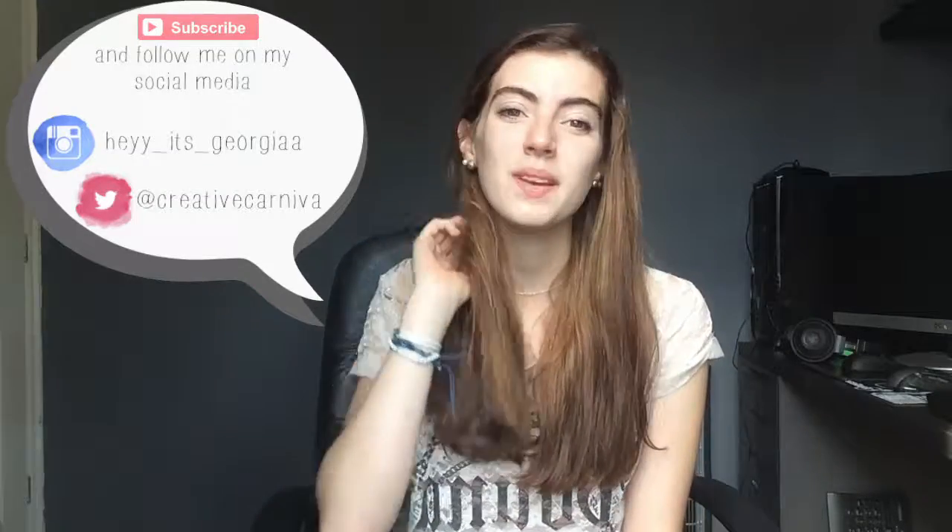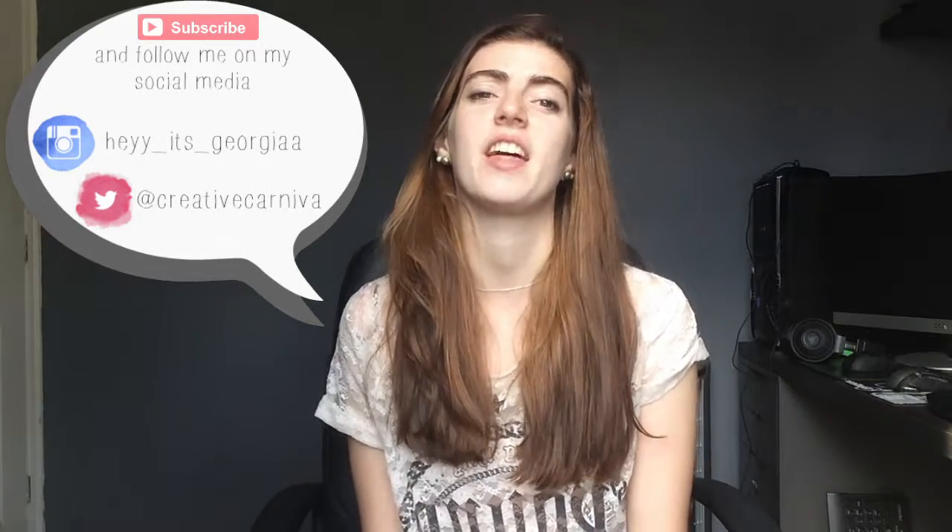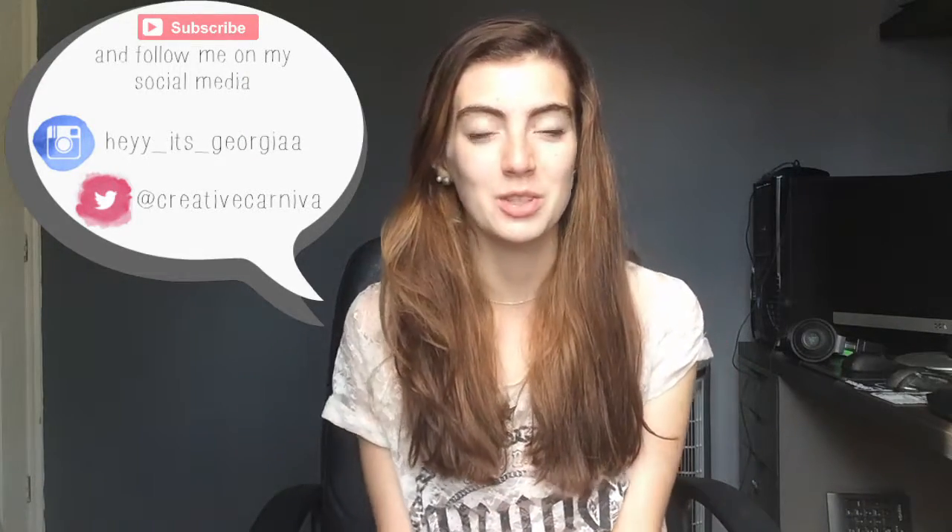Thanks for watching guys. I really hope that you enjoyed this video. As a reminder, make sure to subscribe if you like this video. I am regularly uploading content, and I will be uploading more back to school DIYs for the rest of this week until Friday, and then I'm back to my normal schedule of around two uploads a week after that. So make sure that you subscribe so that you know when I upload new content.